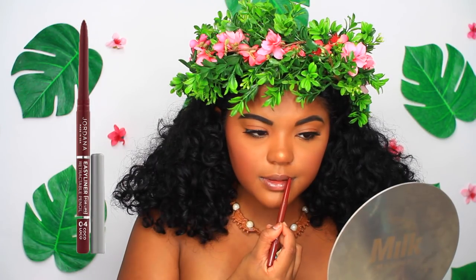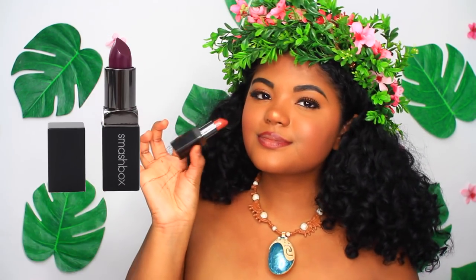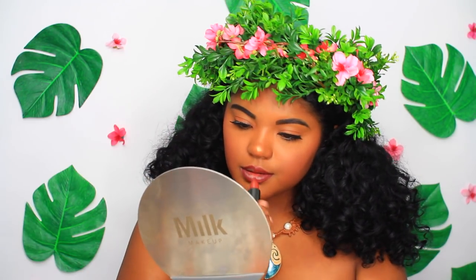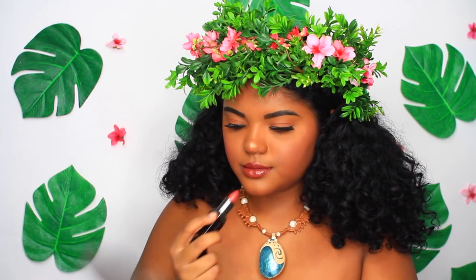At this point, I really think I'm killing this look — I think I look legit. So now I'm taking some lip liner because the top of Moana's lip is actually darker than the bottom, but I decided to just put it all over my lips to create an outline for my lipstick. I'm taking this Jordana liner, then a Smashbox lipstick and applying that all over my lips, and then taking a lighter, pinker one on top to get the perfect Moana shade.